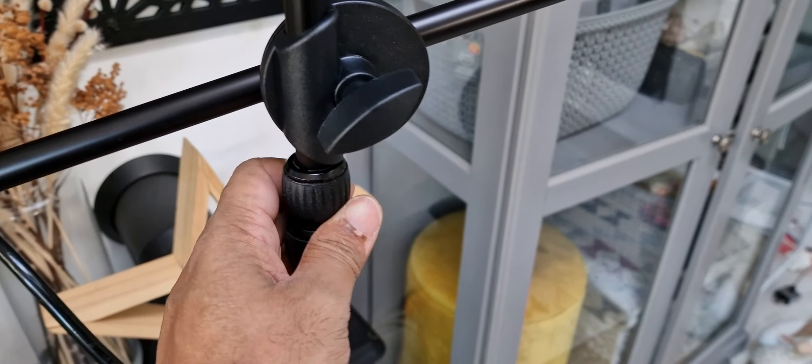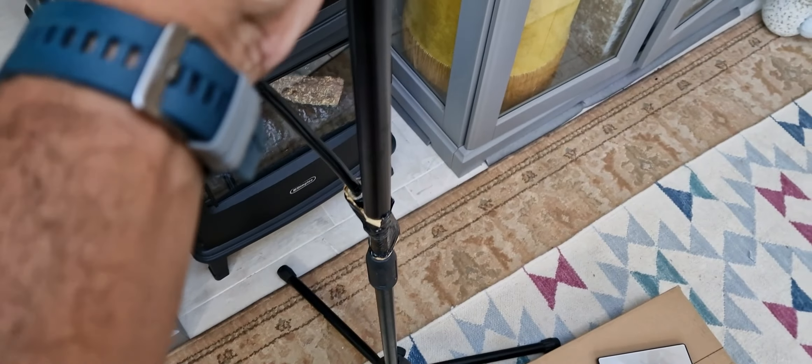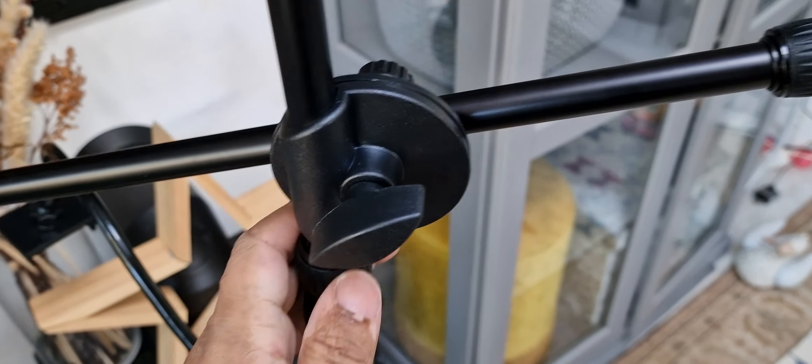It's also got more extension here — I can extend this up higher if I wanted to, not just the bottom bit. You do have to loosen this quite a lot, but once it's fixed in place it's quite tight, which is good.